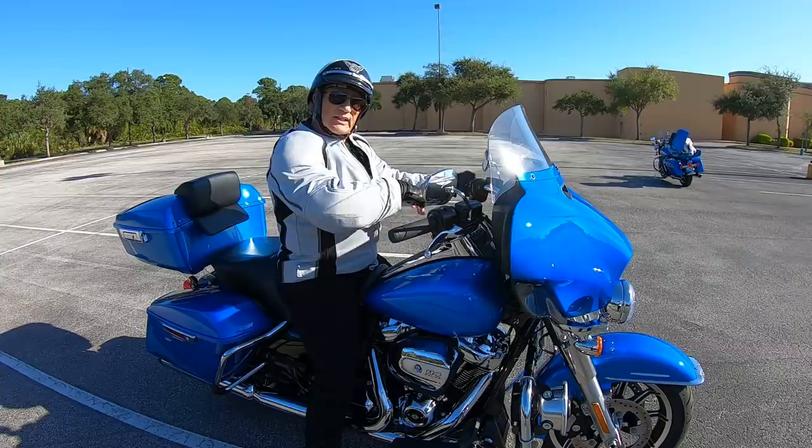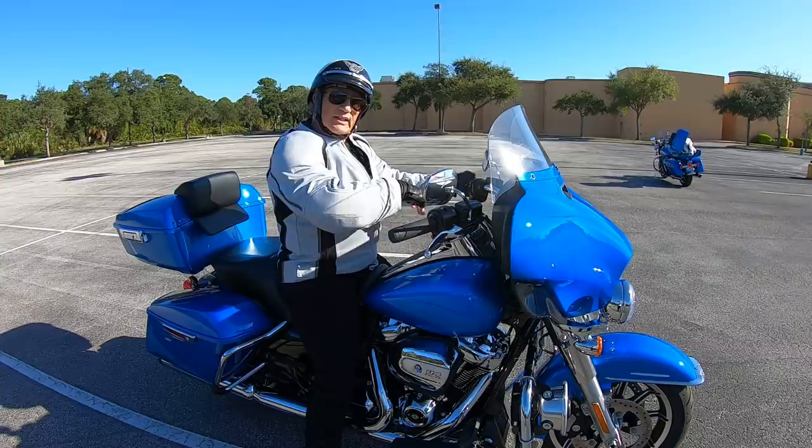By the way, on most Harley-Davidsons the first thing that's going to scrape on the left side is your kickstand, so you've got a little bit more room to go when that kickstand starts to scrape. But out on the street, that should be your warning — don't lean the bike any further. Until next week.